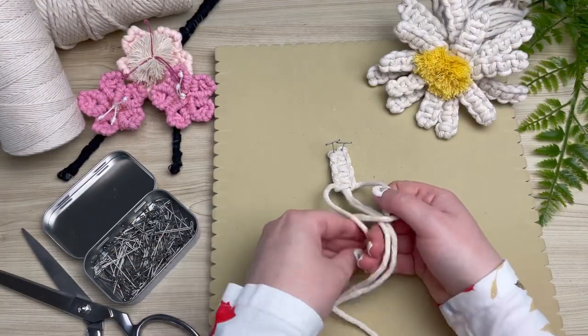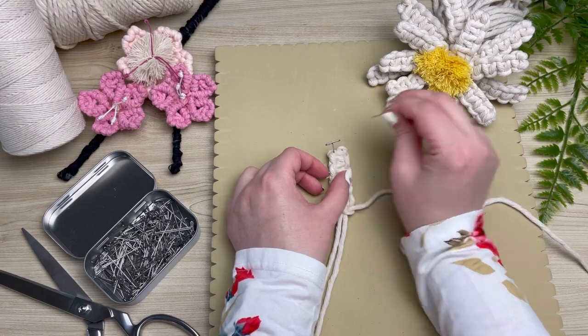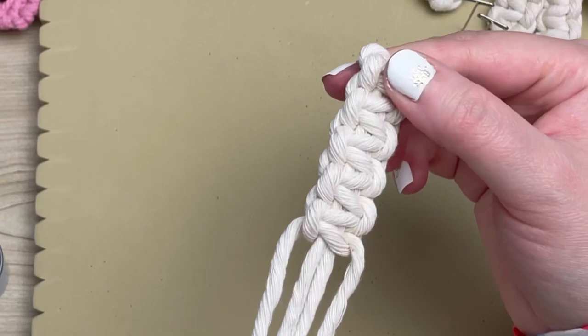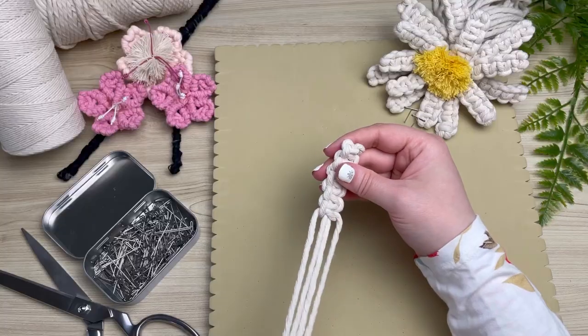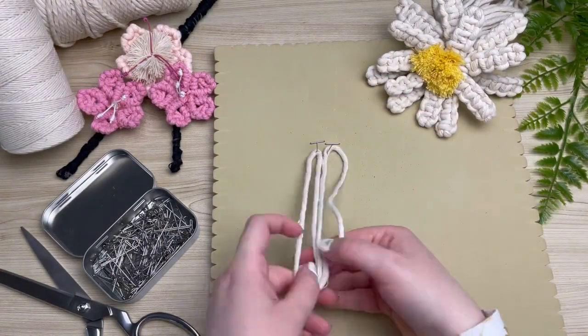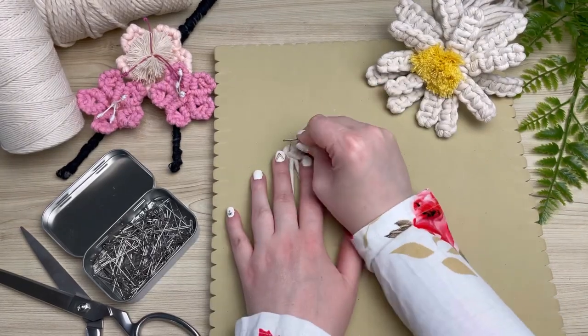We will be doing a total of five square knots, so I'm just going to motor along and when we're finished our five it should look something like this. Put your petal off to the side and next we're going to repeat the same process again, but this time we're only going to be tying four square knots.